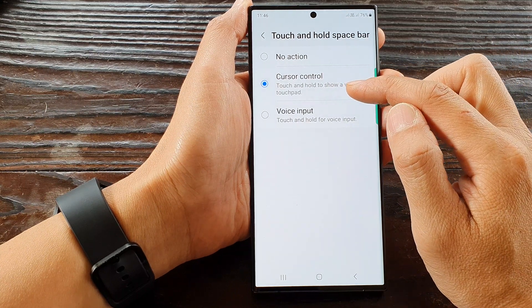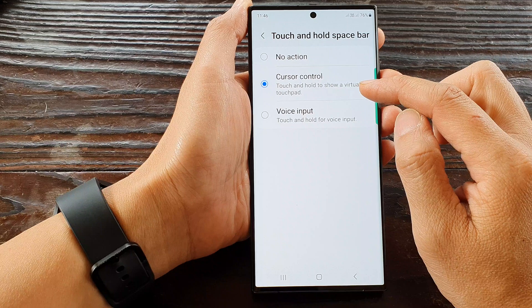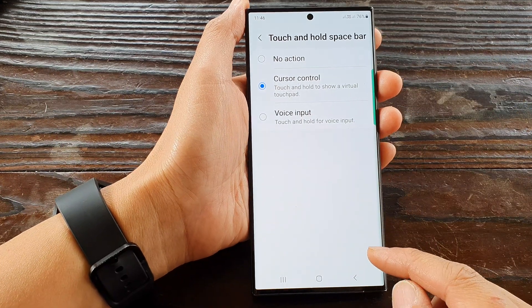This will allow you to touch and hold on the space bar to show the virtual touchpad. So let's take a look and see what it looks like.